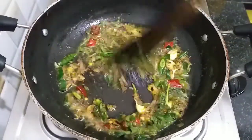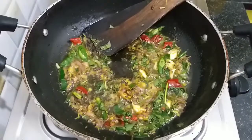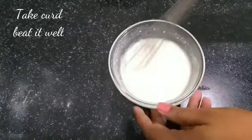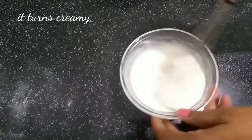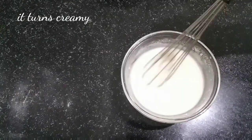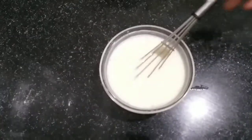When we fry it, add the sauce and mix it well. Add the sauce and let it blend. Now simmer for 5 to 10 minutes. Make it cook for 5 to 10 minutes. Get ready to finish.